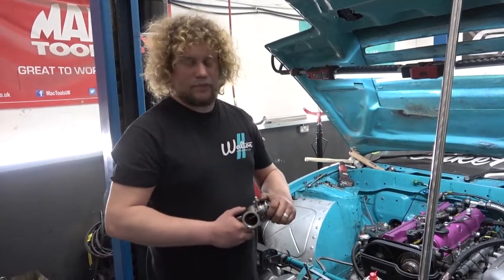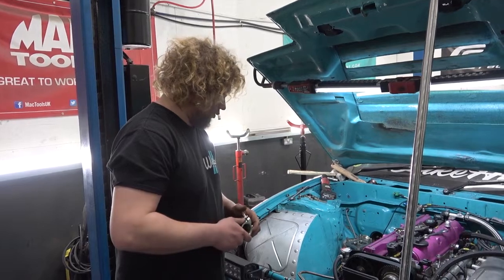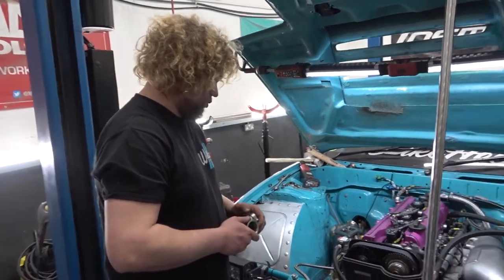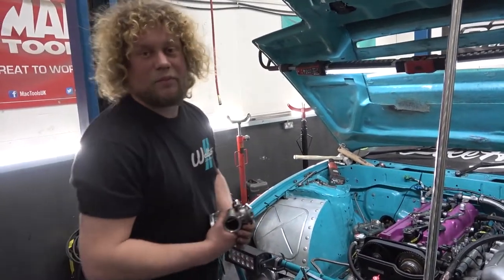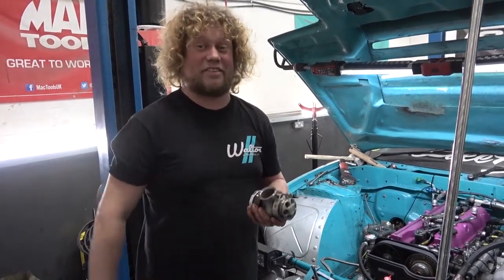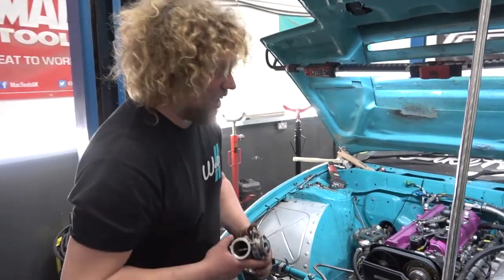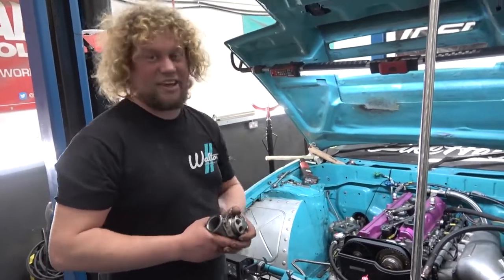Reason two for moving the alternator? I thought the second reason was because we were going to put the anti-lag valve there. Well, that can be a third reason. Yeah — the main second reason is it makes the wiring a lot simpler and neater.